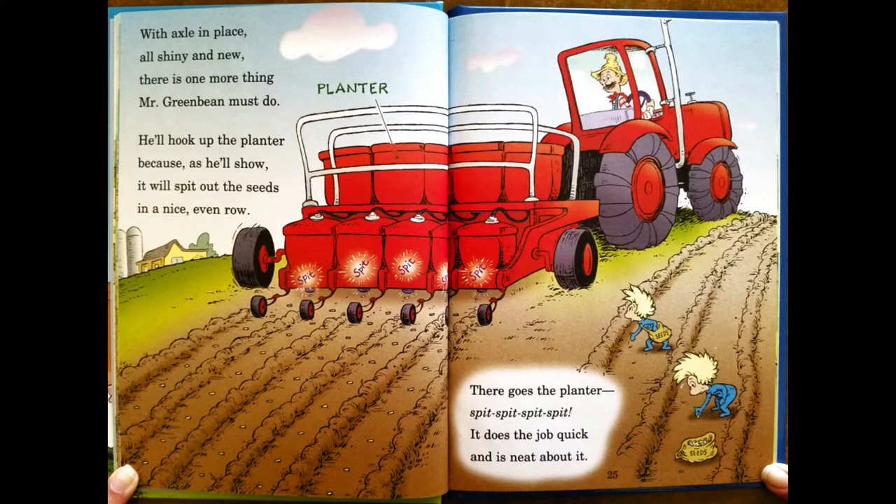With axles in place, shiny and new, there is one more thing Mr. Green Bean must do. He'll hook up the planter, because, as he'll show, it will spit out the seeds in a nice, even row. There goes the planter — spit, spit, spit, spit, spit. It does the job quick, and is neat about it.